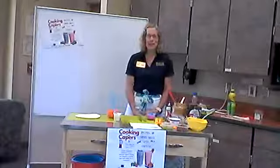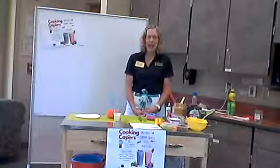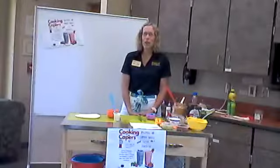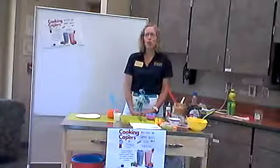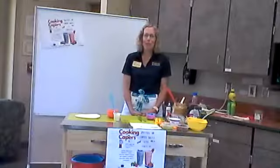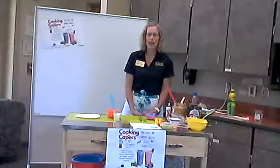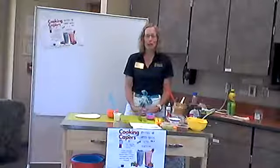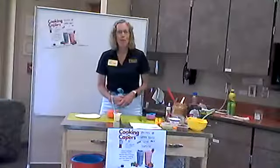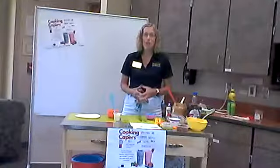Good afternoon. Welcome to Cooking Capers again with Marsha Parcell. I'm the health and human science educator in Dearborn County and I'm happy to be here with you again this week. Last week we talked about smoothies. This week we are on to summertime snacks, or anytime snacks, because most of us like snacks. Occasionally we're hungry for something and sometimes we don't know exactly what we want, so maybe you'll have some new ideas to incorporate into your snack food. I would encourage you to incorporate fruits and vegetables into these snacks.